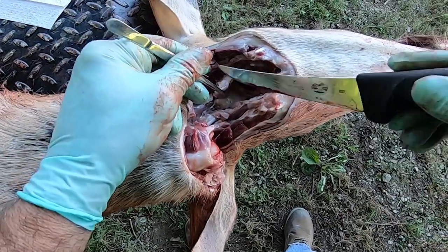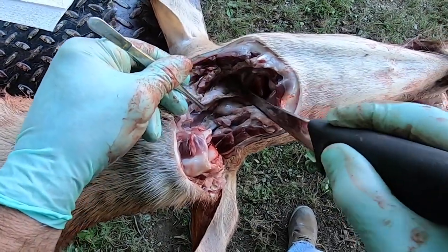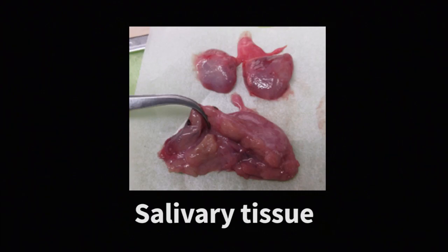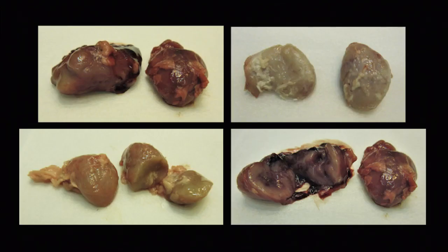Once you make the cut, you will see two oblong-shaped pieces of tissue on each side of the esophagus. Lymph nodes can vary greatly in color and size. Salivary tissue is located close to the lymph nodes and is sometimes accidentally pulled and submitted as lymph node tissue — this will not work for diagnostic testing. Lymph nodes are bean-shaped and look like oysters, and the tissue is firm and retains its shape.